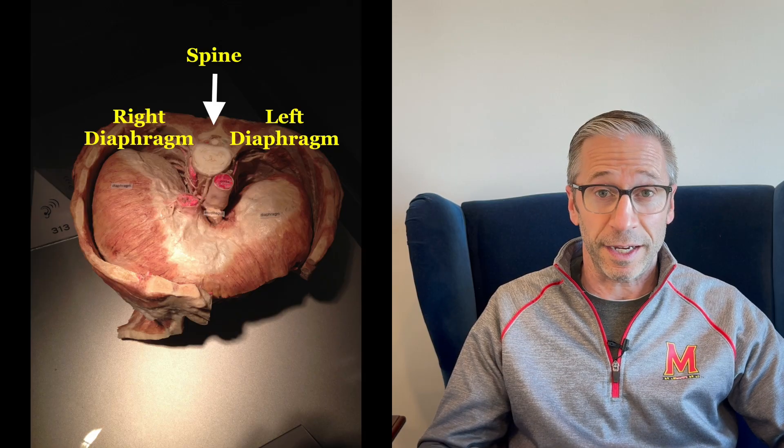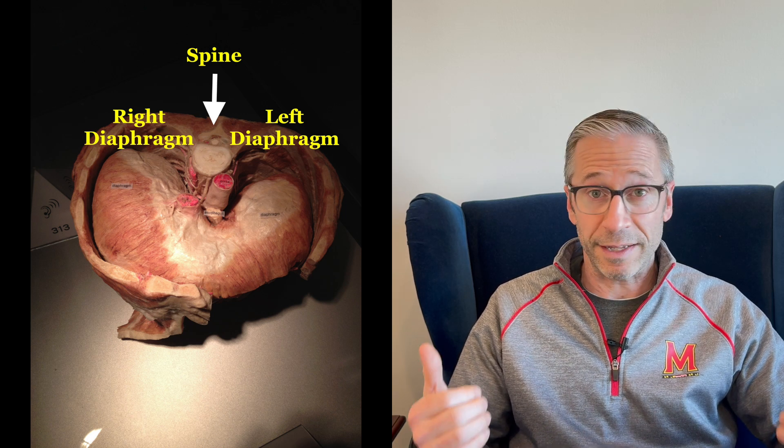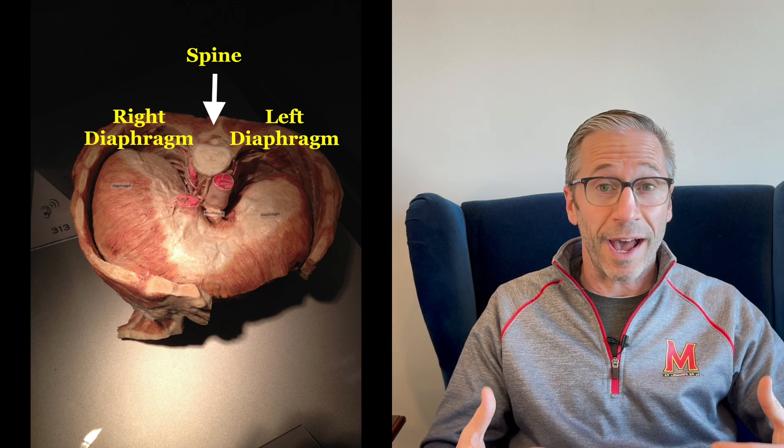Here's the conundrum: too many people are still unfamiliar with the fact that you have two diaphragms, not one diaphragm. Humans are asymmetrically put together. Our brains — the right hemisphere and the left hemisphere — are not the same. They don't function in the same way. And the right side and the left side of the body are not the same.